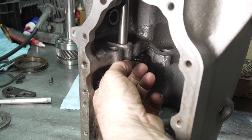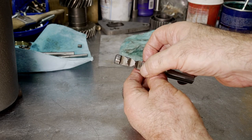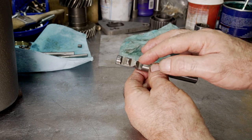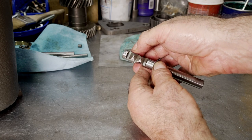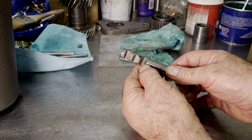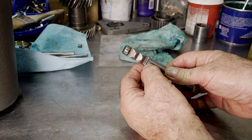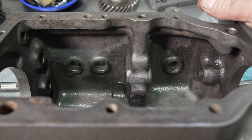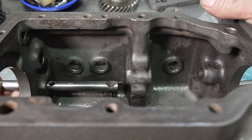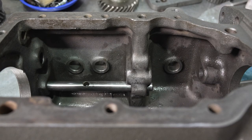That was just a little burr, that's all it was. Because a lot of these transmissions don't have stops on the shifter, all the load of the detent is going to go against the rail and peen the area on either side. So I'm going to relieve them a little bit and clean them up so the rail doesn't hang up in the case. You can actually see a physical shininess on the rail edge from it being peened by the detent stop slamming against it.